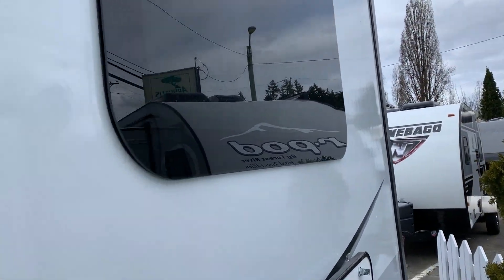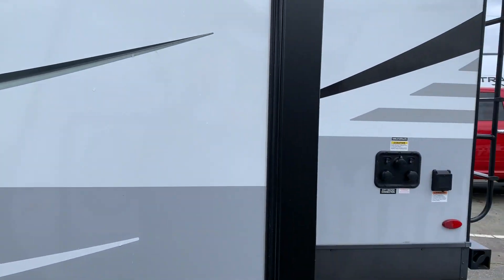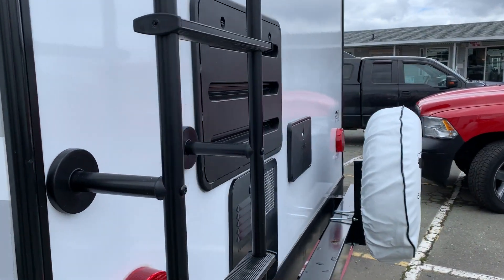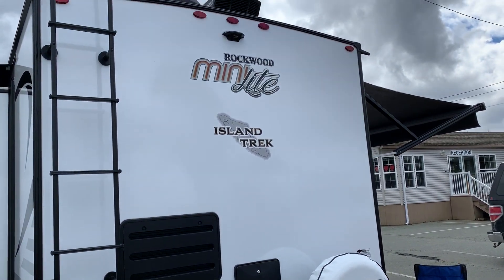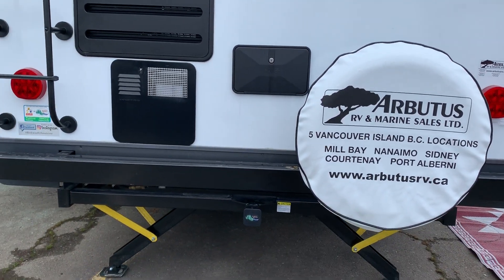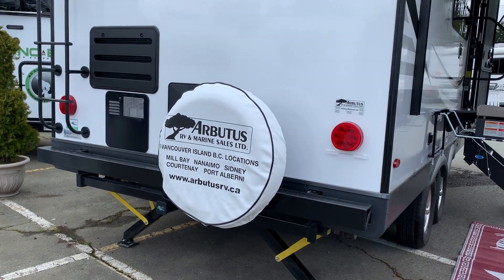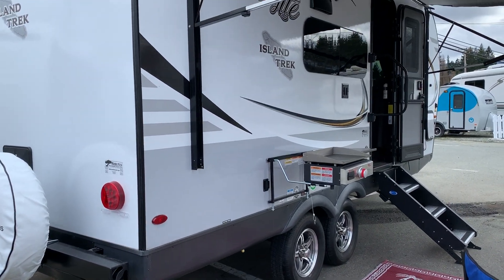You've got frameless windows as you'll see here. There's some more storage underneath the dinette. As we make our way around the back, you've got your water hookups, your power cord hookup, and your hot water tank. You've also got backup camera prep, hot and cold water. The Rockwoods put a hitch on the back so you can add a bike rack, and we've got automatic power levelers there.